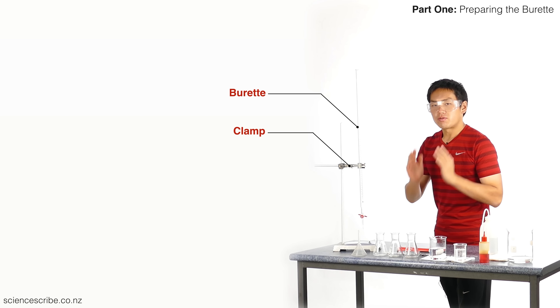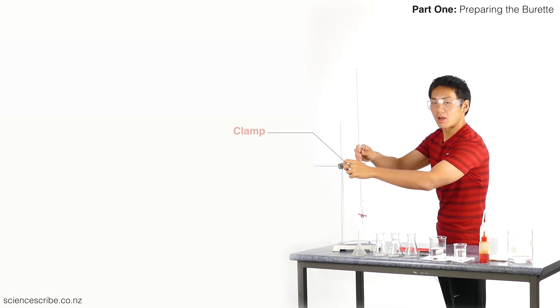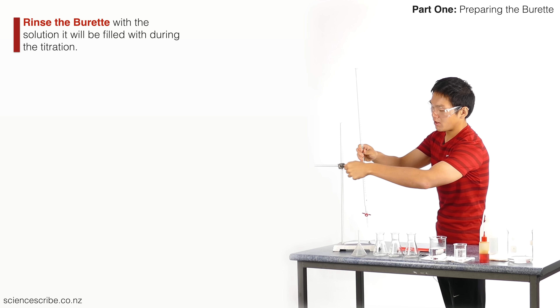You must always clean your burette with whatever solution you're going to fill it with. In this case, I'm going to fill my burette with hydrochloric acid during this titration, so that's exactly what I'm going to clean it with.